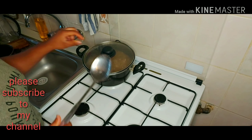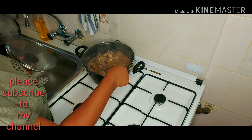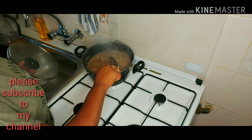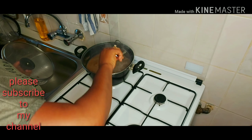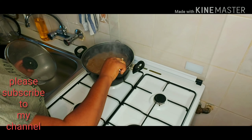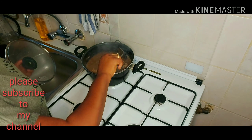So guys, I'm progressing with my cooking. Now you can test your seasoning — if it's not okay, you can adjust it. I want you to test it.